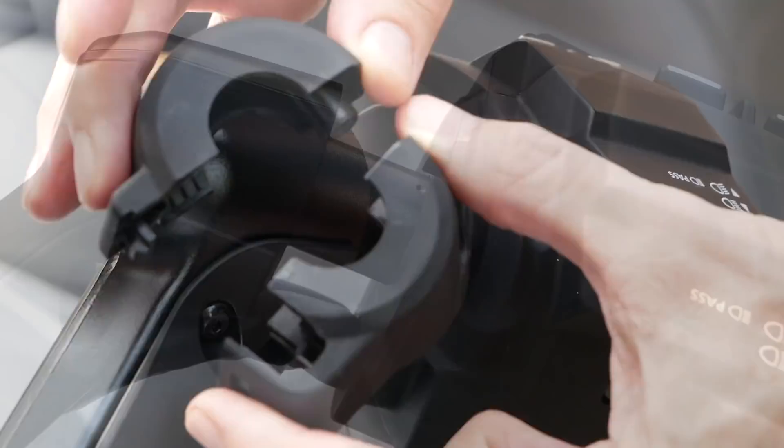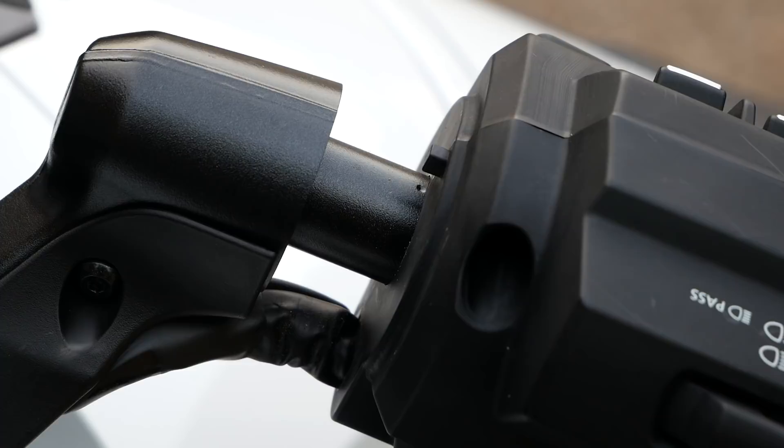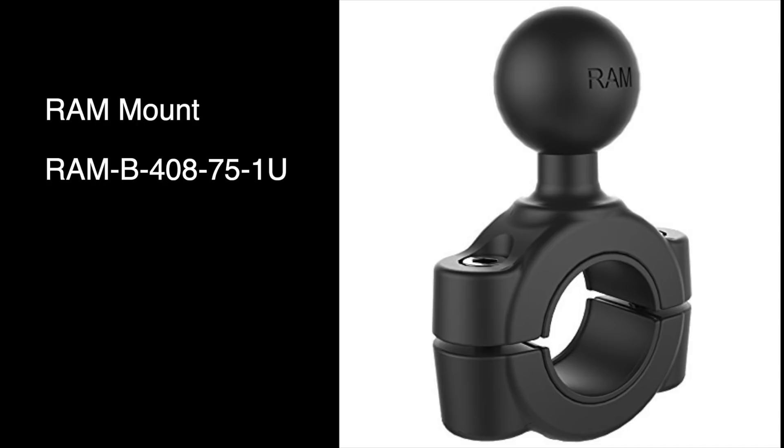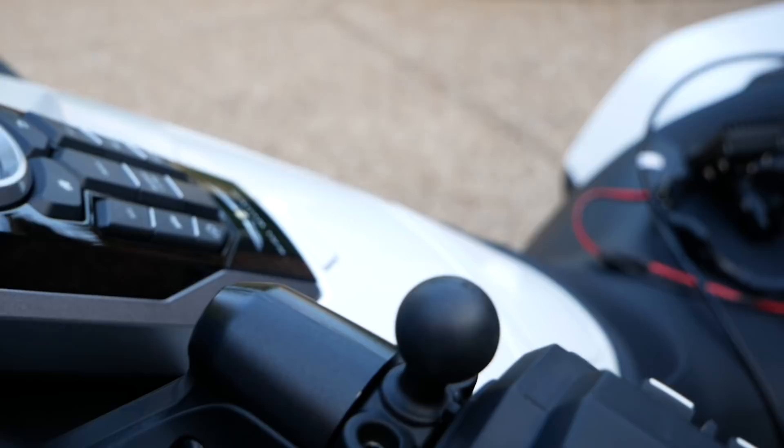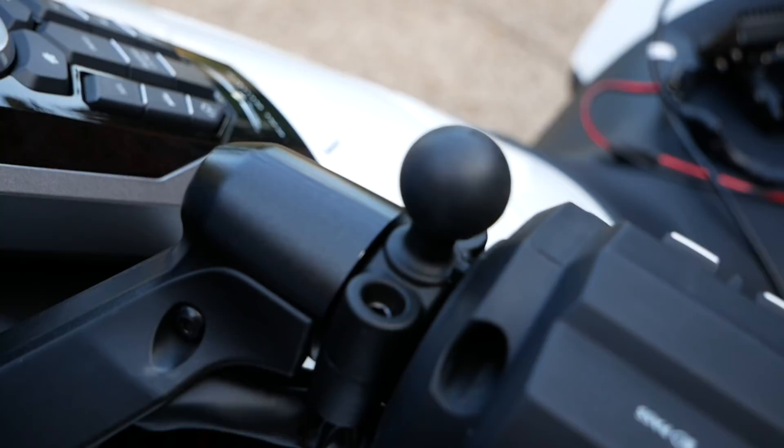Here you can see the round bar we're going to be mounting to, and I'm going to use this RAM mount — the part number is shown and I'll put an Amazon link in the description. To get the RAM mount to fit, you may need to file off just a tiny bit of the mounting pin. Here you can see the RAM mount installed in that area; I filed off just the tiniest amount of that pin to get it to fit in place.